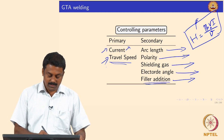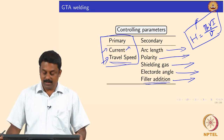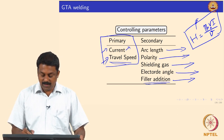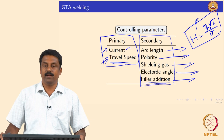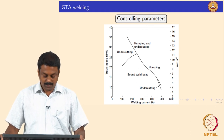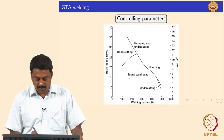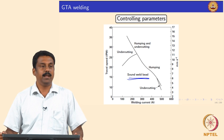The two primary process parameters for GTAW are current and travel speed. The secondary parameters — arc length, polarity, shielding gas, electrode angle, and filler additions — are generally kept constant for a given application. We play around with current and travel speed to achieve a good sound weld bead. Such a process map can be generated to show what current and travel speed combinations produce sound weld beads, for a given set of secondary parameters as well as material thickness and composition.